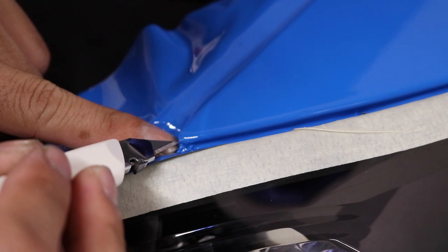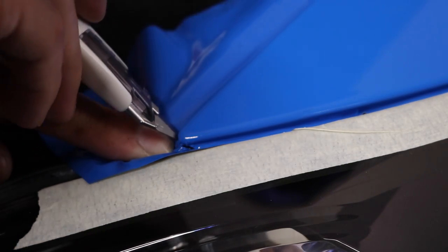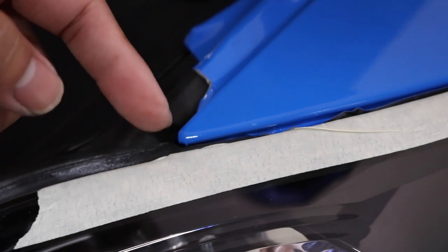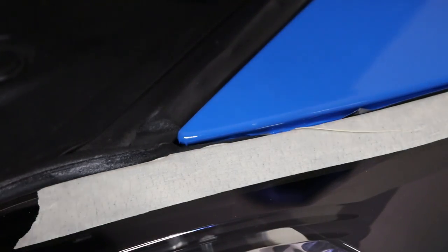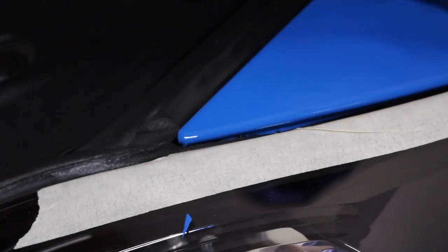I like to start right at the edge here, hug it, and then just run it all the way down. Same here — start at the very tip of that corner, run it, and bring it out. I'm not going to go all the way down this fender. You could use knifeless tape, but just for demonstration purposes — that corner looks good. You can finish it off with a little bit of heat. Just going to lightly pierce the vinyl, laying it towards the headlight side so I can get a nice clean cut inside. And there's your edge.